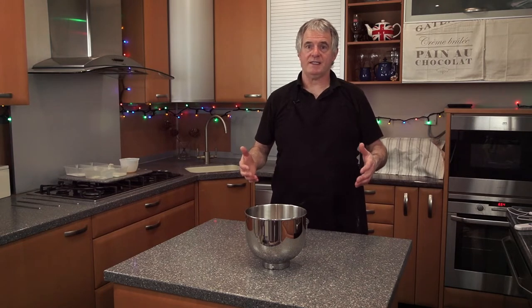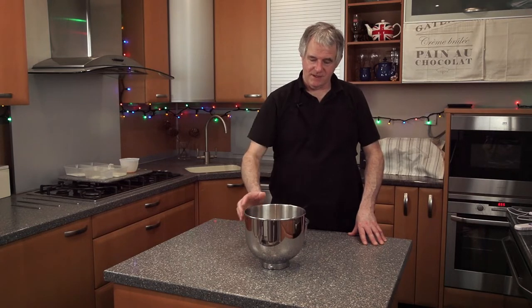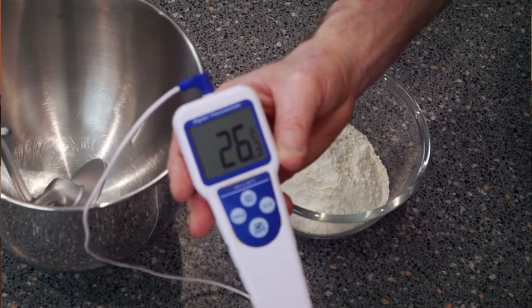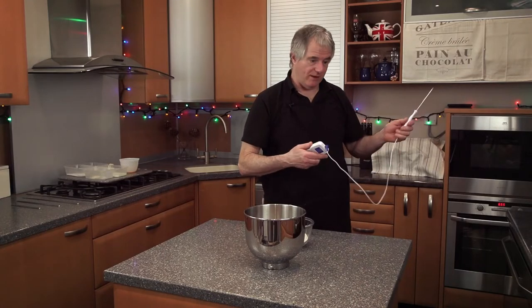Before you start your recipe, the important thing is temperature. You want to be around about 20 Celsius. Your bowl wants to be 20 Celsius, and you want to get all your ingredients to around about 20 Celsius. Get yourself a little thermometer. My room is currently 26 Celsius - a bit too hot because of all these lights around me; it's like a studio in here.